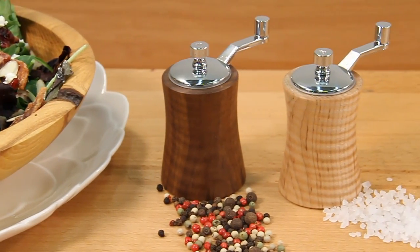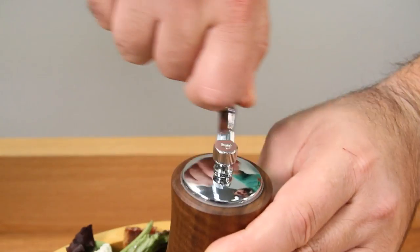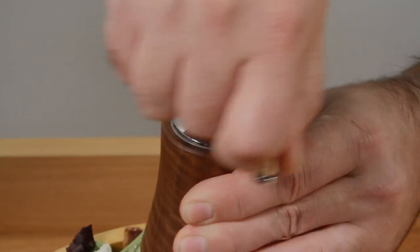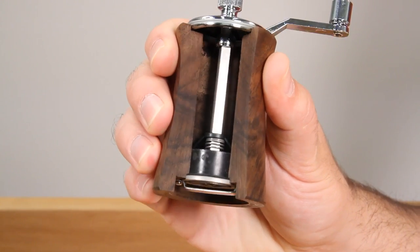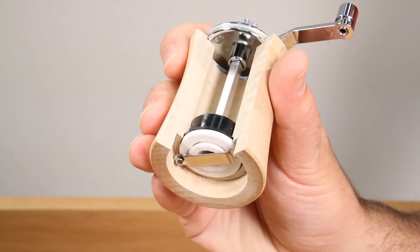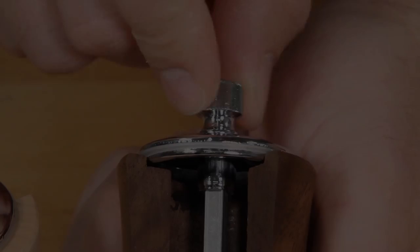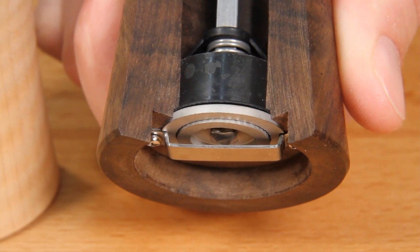Perfectly sized for the dinner table, the artisan crank top mill is a joy to make and fun to use. Our crank top pepper mill features a premium stainless steel mechanism and the salt mill features a corrosion proof ceramic mechanism. Both mills are fully adjustable allowing you to create everything from a light dusting to a coarse grind.